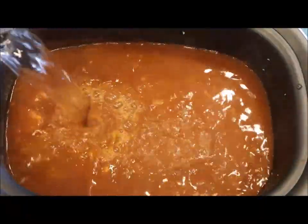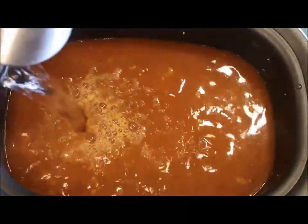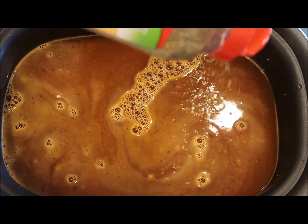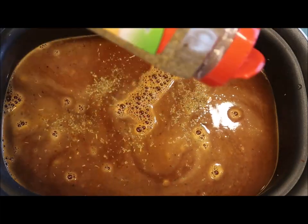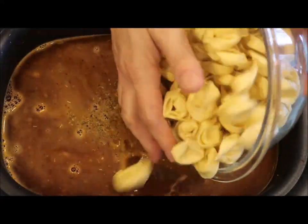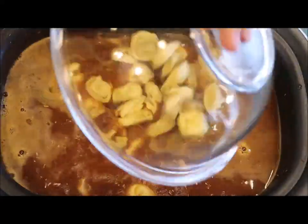Now I'm going to add in the remainder of the water needed for the soup, along with some Italian seasoning. Next, I'm going to dump in my tortellini — I'm just using cheese tortellini, but you could use meat if you wanted, though of course then it would not be a meatless meal.